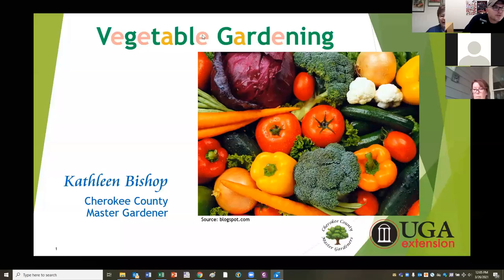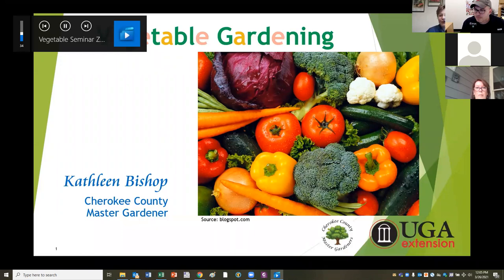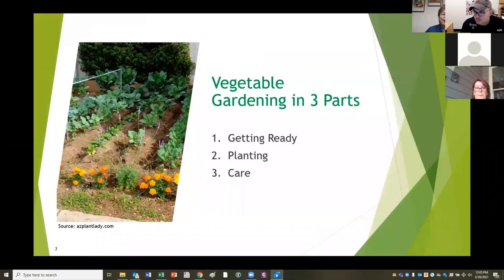Our today is sponsored by University of Georgia Extension Service and the Master Gardeners of Cherokee County. We will be discussing vegetable gardening in three parts: the first is getting ready, where you have to do a few things to get your garden started off right, which will save you immensely in the long run. Then we will be discussing actually planting your garden, what you'll choose to plant, and how to care for your garden.